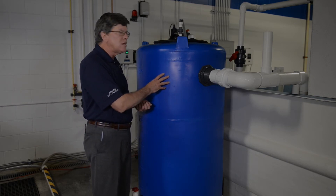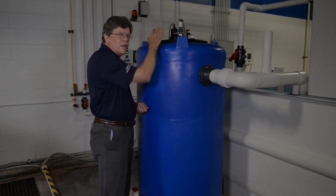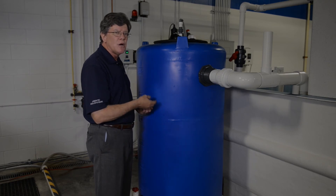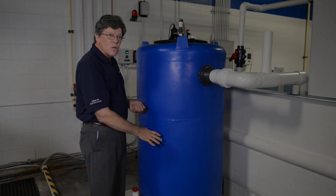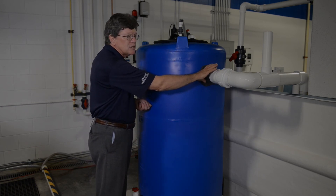It's all plastic construction. It has input for low pressure air. There are diffusers in the bottom which keep the media in constant motion. The input is on one side. The water goes to the bottom of the filter, comes up through, and is discharged right here.